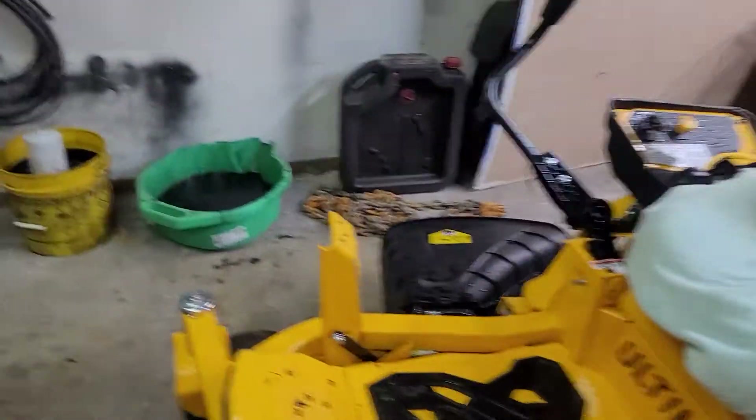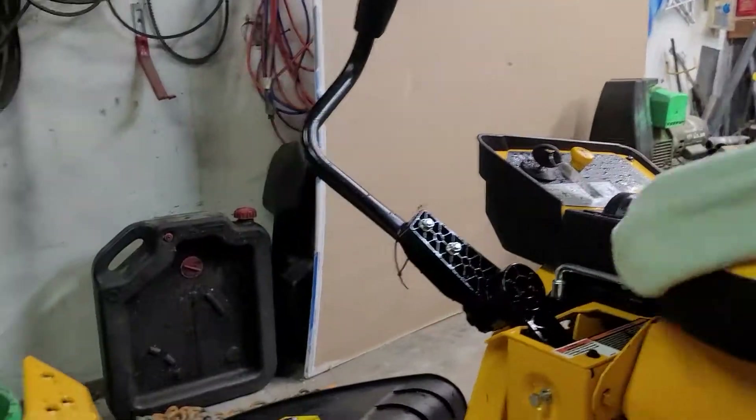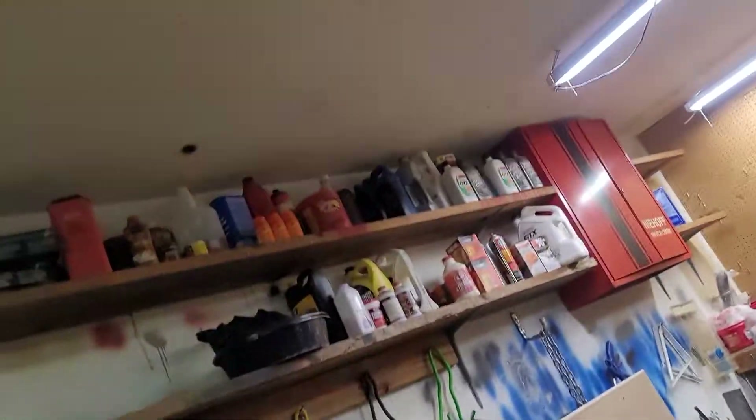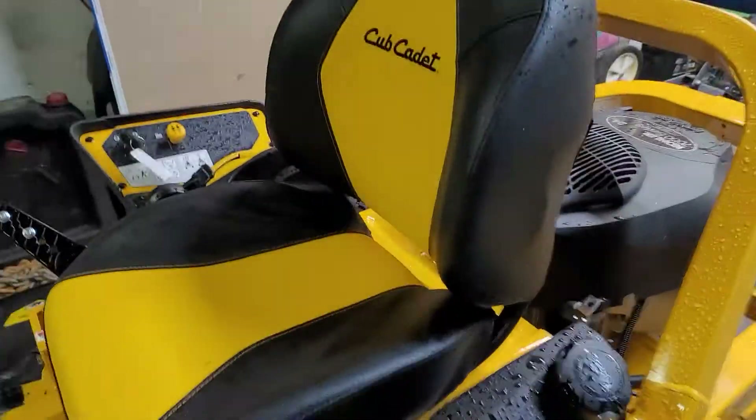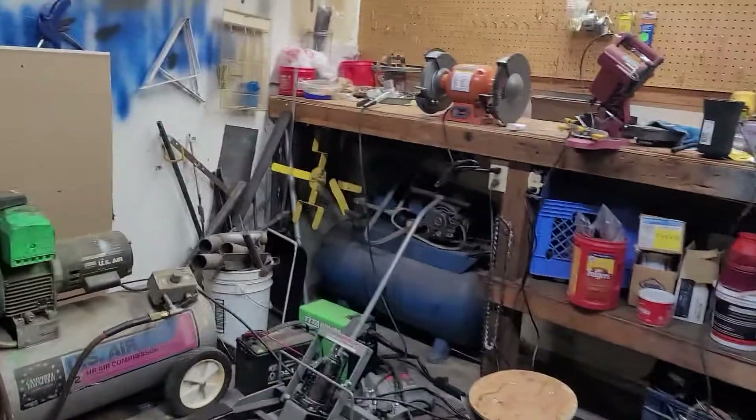I just bought this thing a few hours ago, so I'll have to do a proper walk-around on it for anyone thinking about getting one. It's got a pretty nice seat — it actually seems to be leather. Actual leather.